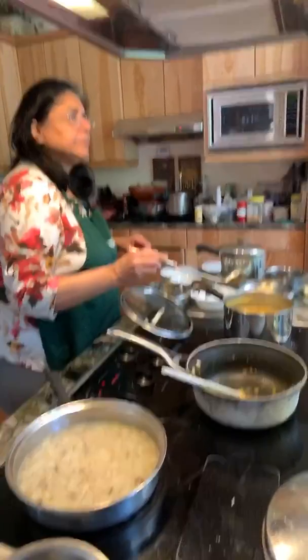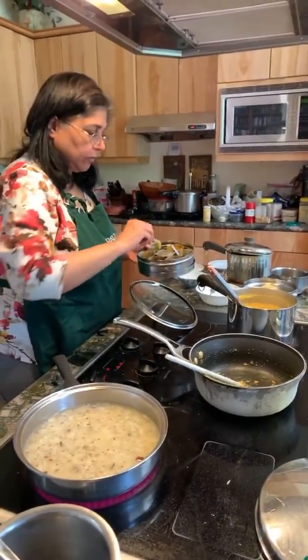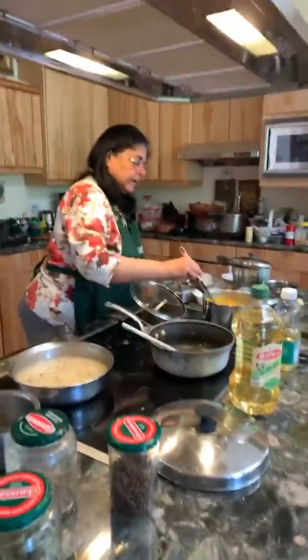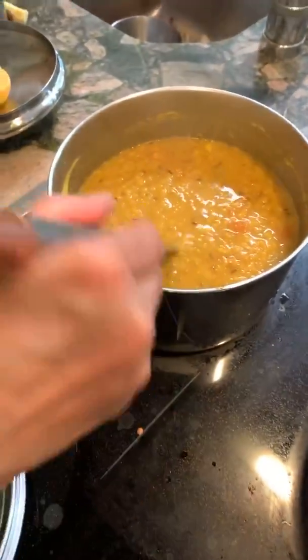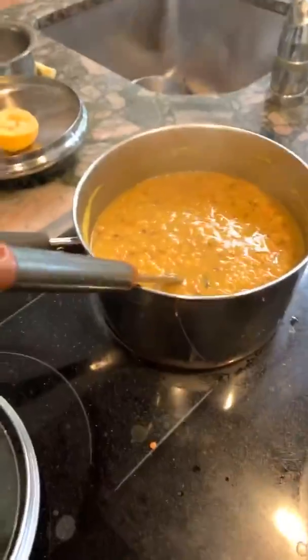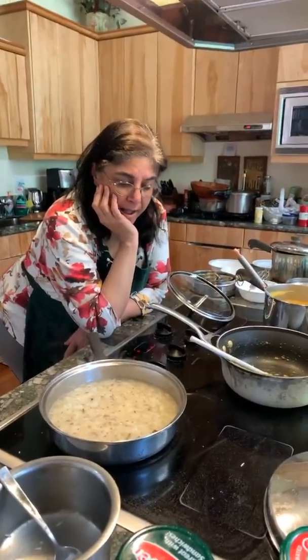The rice is simmering. Let's taste the dal — it needs a little more salt. You can always add salt but you can't take it out, so be careful. Different people have different tastes. Add the juice of half a lemon — or a whole lemon if you love it. The lemon and tomatoes are important so your body can absorb the iron from the pink lentils, which are also very high in protein. Brown lentils work the same way. Longer soaking required for brown lentils — no other changes needed.